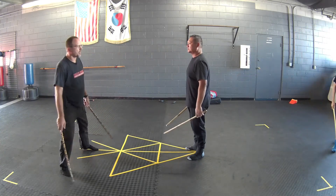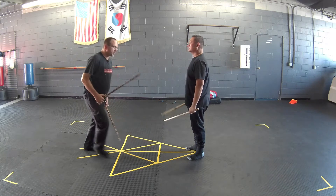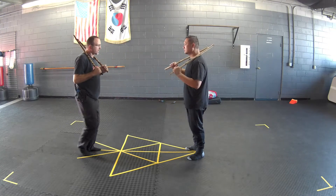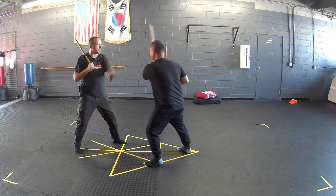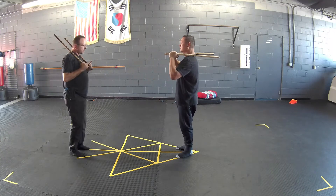We're not stepping sideways like this — we're stepping on a forward triangle, so make sure that you're moving forward. He's going to step forward with his left, I step forward with my left but off at an angle, and then one, two, step back, step off. Make sure that you're not stepping this way — I'm stepping this way.